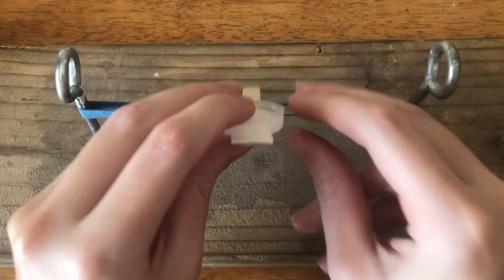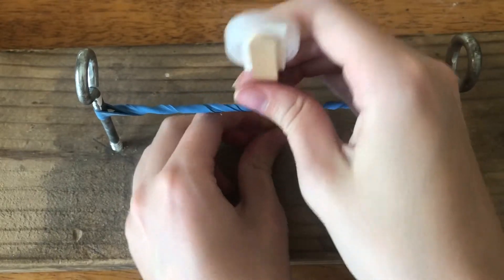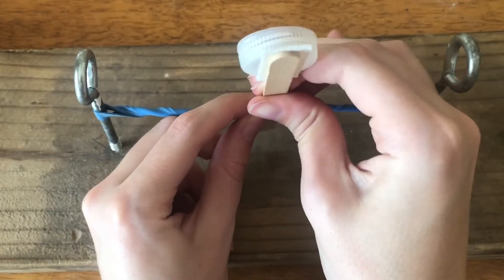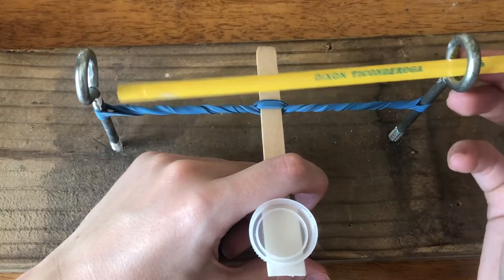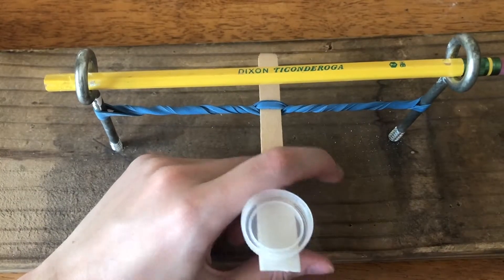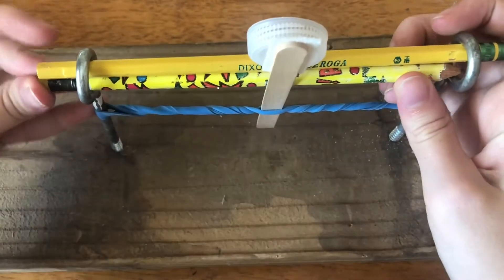Students will place the launcher between the rubber bands with the open cup facing away from them, then start rotating the launcher toward them until they have twisted the rubber band tightly. A pencil or marker will be placed through the two circular openings of the hook screws, and other objects will be used to fill in the space if needed to make the bar rigid.